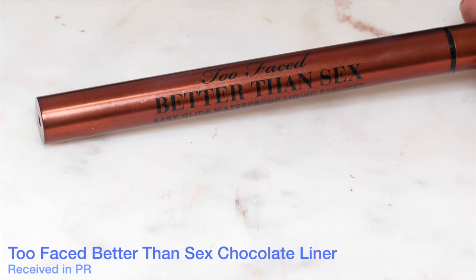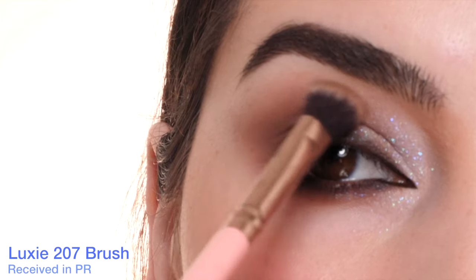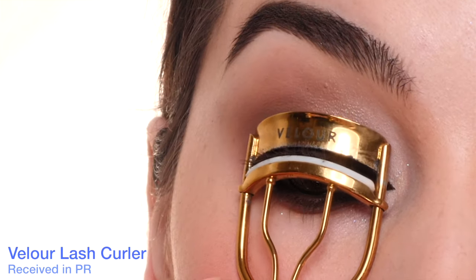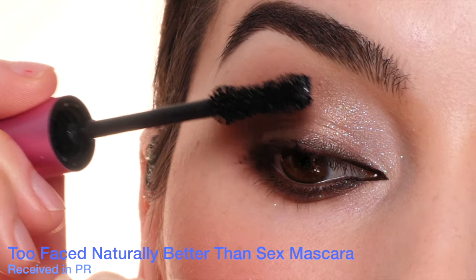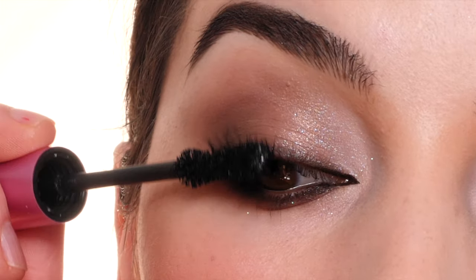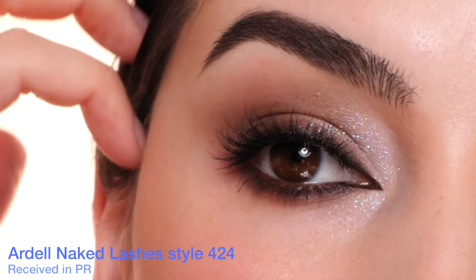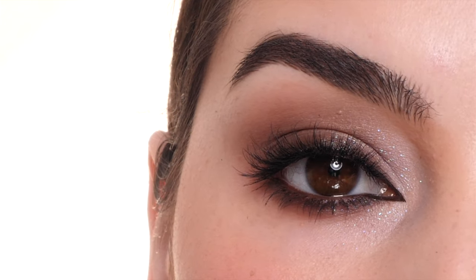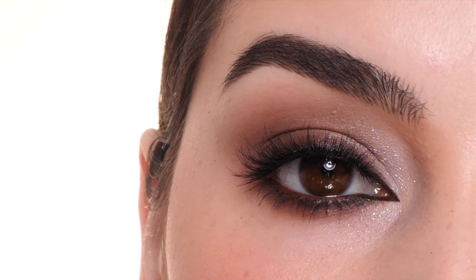Wiping away any fallout with a big fluffy brush, then adding an inner corner wing with the Better Than Sex liner from Too Faced in the shade Chocolate. Cleaning up any edges, then going in with mascara and lashes. I have a tutorial on the inner corner wing on my blog at ashleykaylamakeup.com. I'm using the Naturally Better Than Sex Mascara from Too Faced, and the lashes are Ardell Naked Lashes in Style 424. Gluing those on, and that completes the look. Thank you so much for watching — I'll link everything below. Be sure to subscribe so you don't miss my next video!